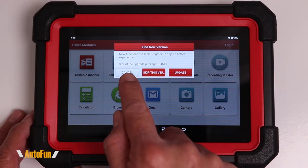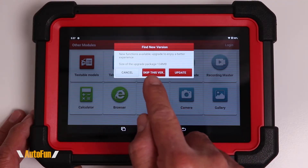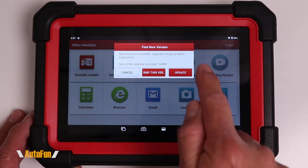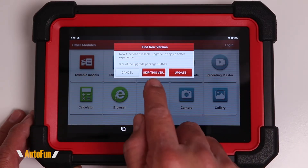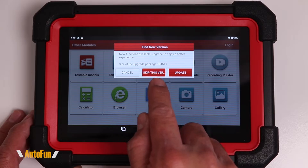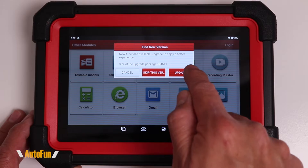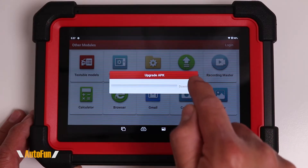Going back one more time, you'll probably get a pop-up telling you that there is already a newer version of the software, so you're going to choose to either skip the version or update it. I recommend updating the main software before updating the individual modules, so I'm going to tap update.